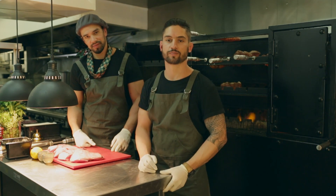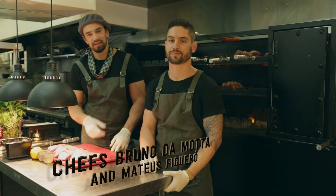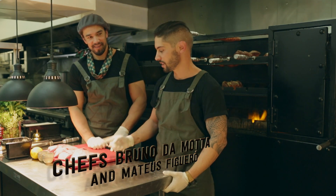Hi and welcome again. I'm Bruno da Mota and Matheus. And today we're gonna show you how to do lamb.